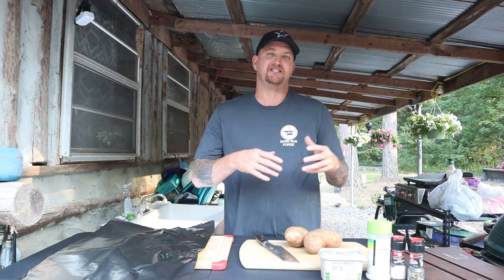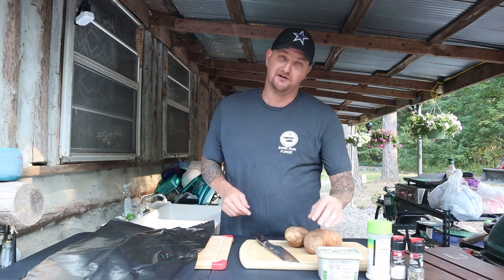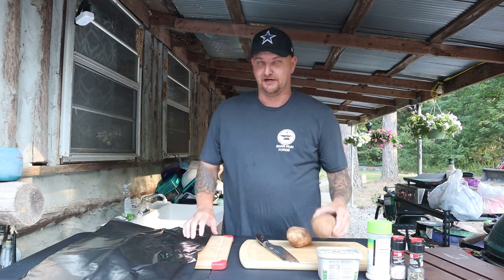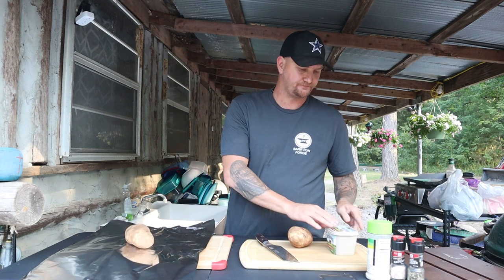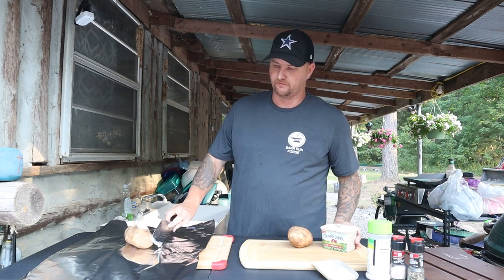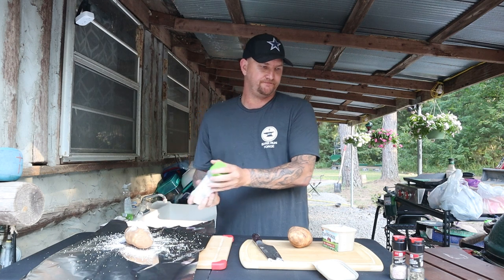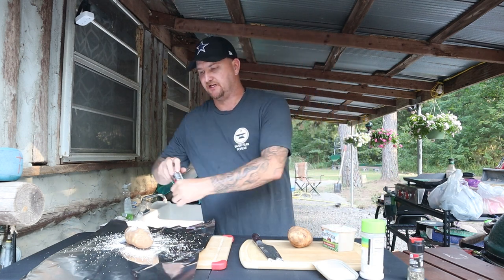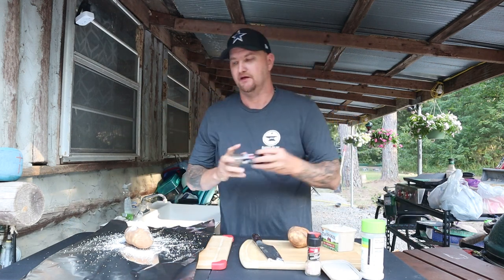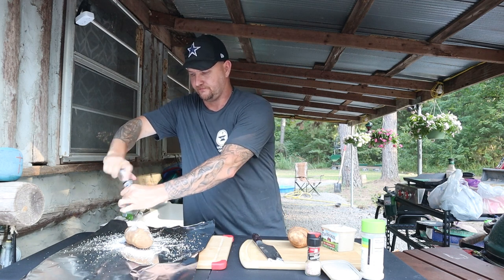On this channel I try to push the envelope and try new recipes. What I'm doing tonight I've never tried before, so I have no idea how it's going to turn out - but we're going to make it happen. For the potatoes, I've already rinsed them off. I'm putting on plenty of butter, some garlic salt, some pink Himalayan salt, and some fresh black pepper. Keeping it stupid simple.